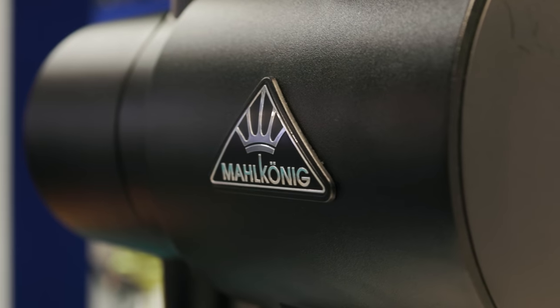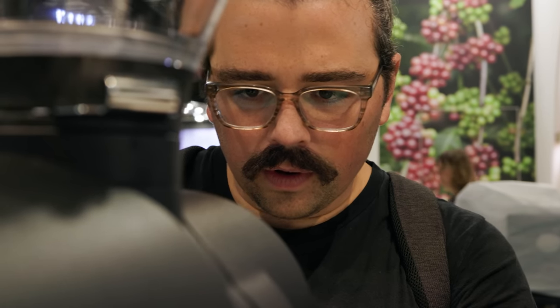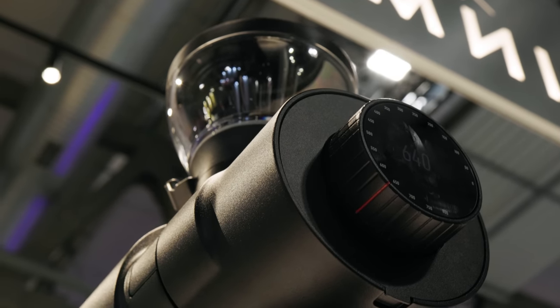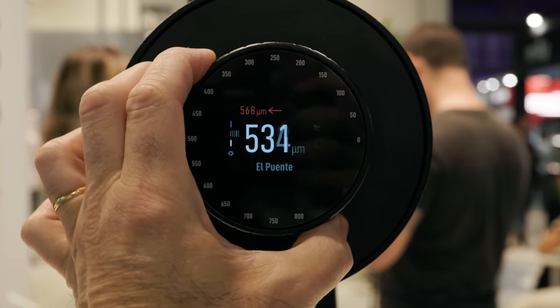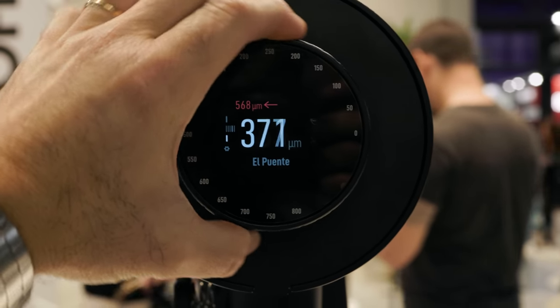We're at the Hemro booth at Host 2023 with the EK43 Omnia. 'Omnia' means 'all,' because they wanted to hit every workflow with this grinder. The EK43 is a cherished icon in the industry, so they wanted to maintain the shape while making functional and internal changes. First, we look at this knob — it has the same feel as the original EK, but now it's digitized with a screen. In classic mode, it's just like turning a dial on the normal EK.